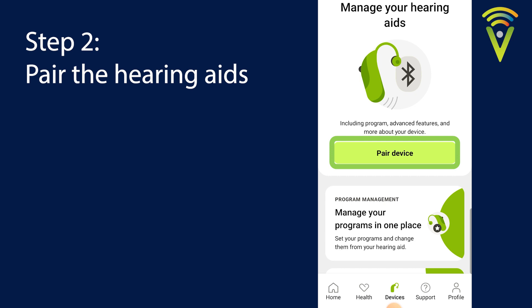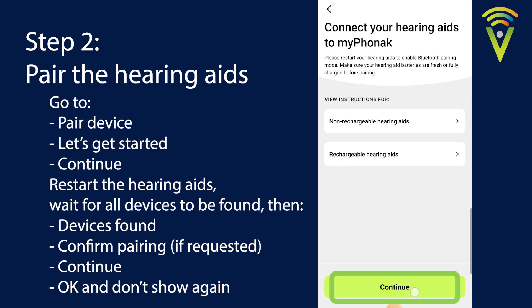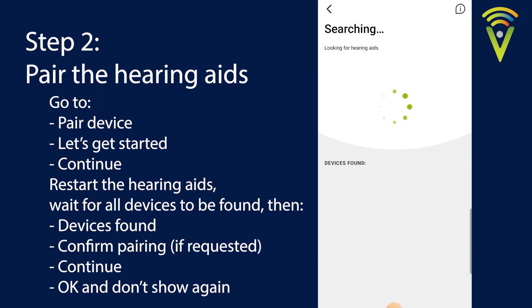From this point, click Pair Devices, then Get Started, and hit Continue at the bottom. Now you want to turn your hearing aids off and then turn them back on again. If you've got rechargeable hearing aids you can put them in the charger and take them back out. If you've got battery operated hearing aids you can open and close the battery door.